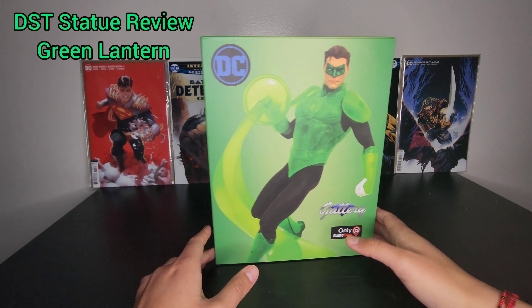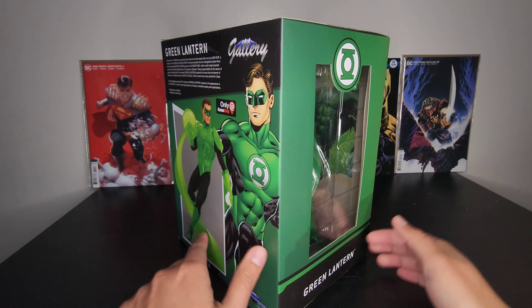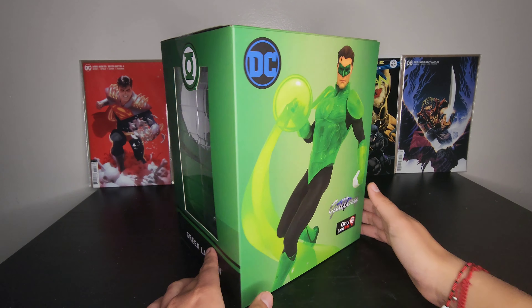Hey guys, welcome back to my channel. Here we have another Diamond Select statue, this one is of Green Lantern.